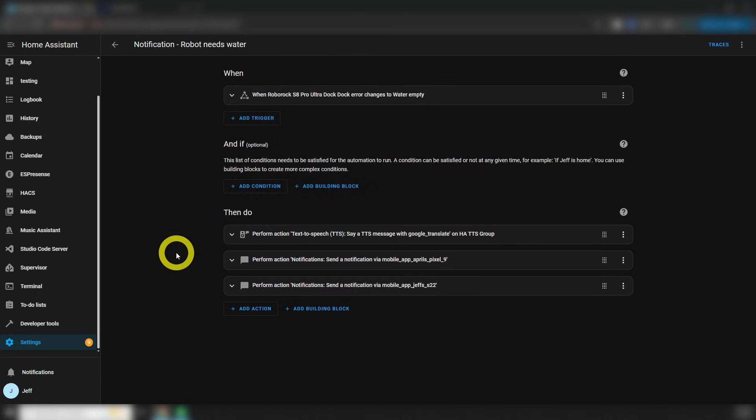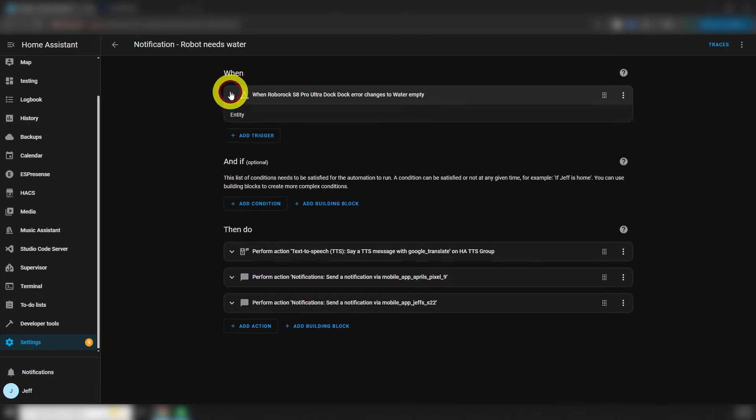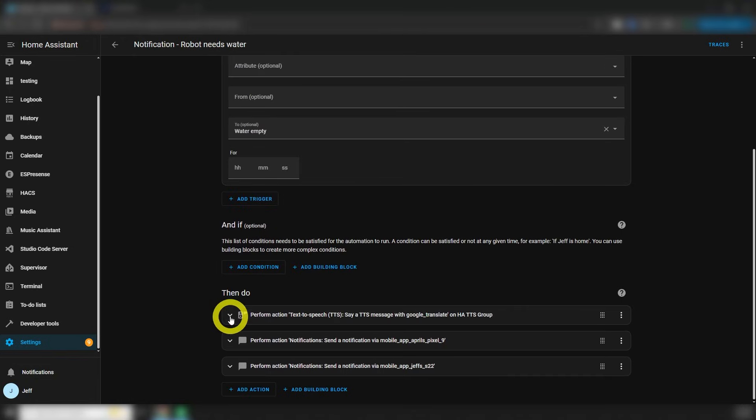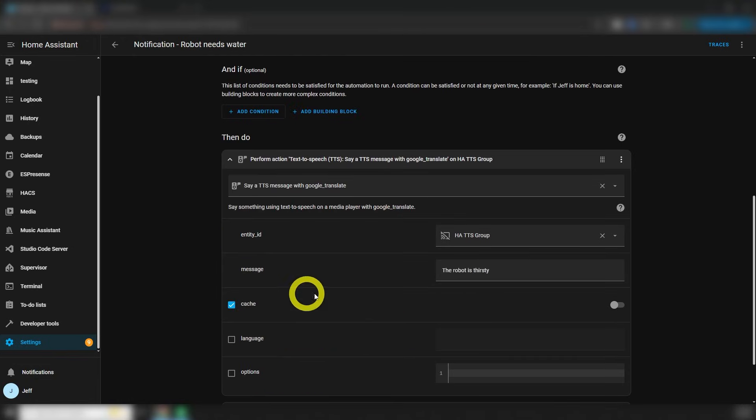The last automation I wrote is another dock error notification — when the clean water tank is empty. Same deal as wastewater full, just triggering a different value. Notifications are the same: make a TTS announcement and send a couple of push notifications. There we go, done!